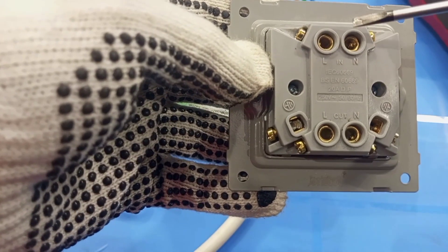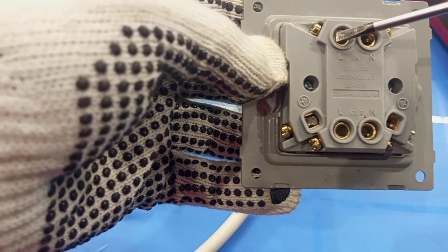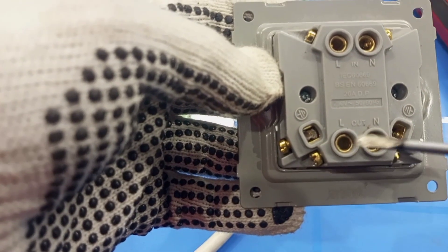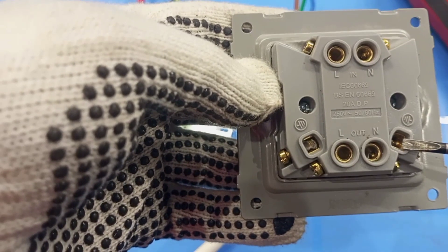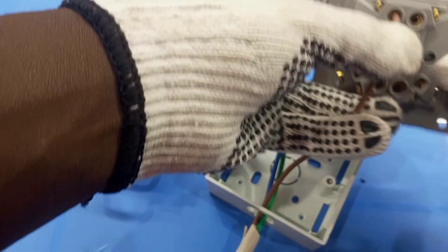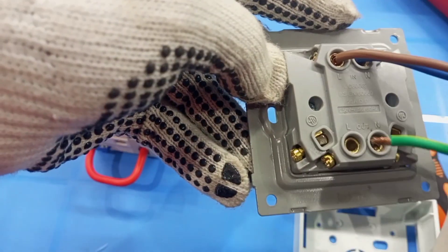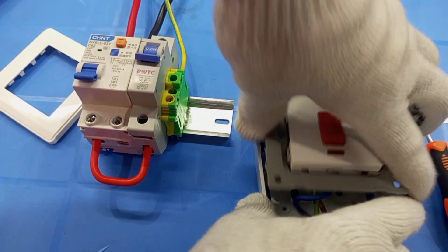I am going to connect the incoming cables from the supply to these terminals — live to this terminal, and then neutral to this terminal. The output to the air conditioner will be connected from the live and neutral output. And don't forget, the earth must also go to the air conditioner. So I am going to connect live here, and then neutral here, and then earth here. Then I'll connect it here. I'm done with that arrangement, so I can close the switch.